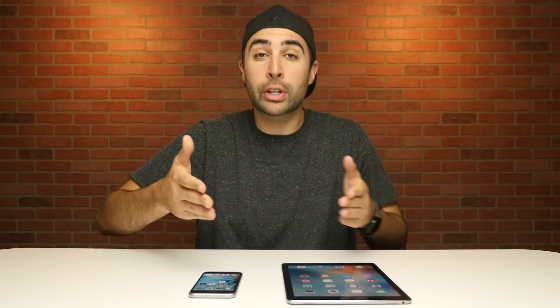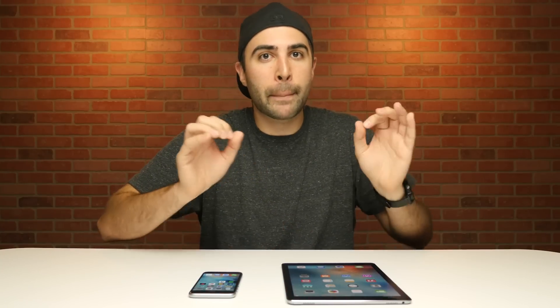Now some of you may be wondering why we're testing an iPad against an iPhone. And really the reason is simple. The iPad Pro is using Apple's A9X chip, which is a step up from the chip found in the iPhone 6S. This more powerful chip may just give us a little sneak peek of what we can expect out of the iPhone 7, which is using the even more powerful A10 Fusion.